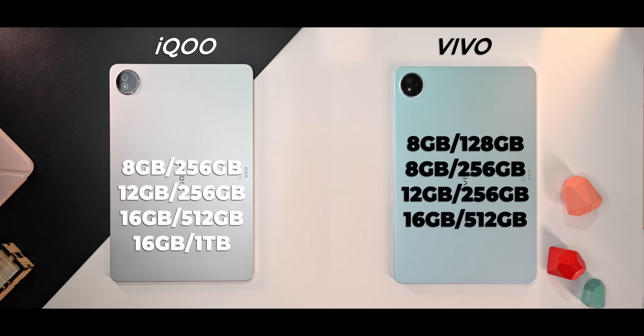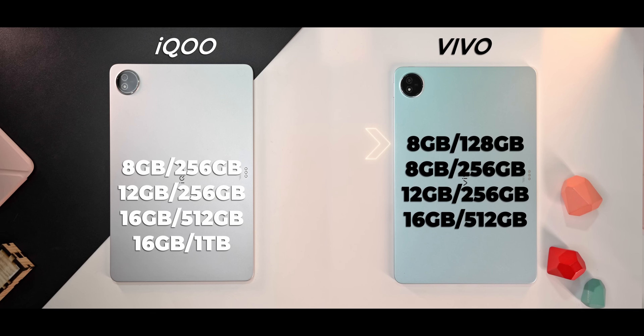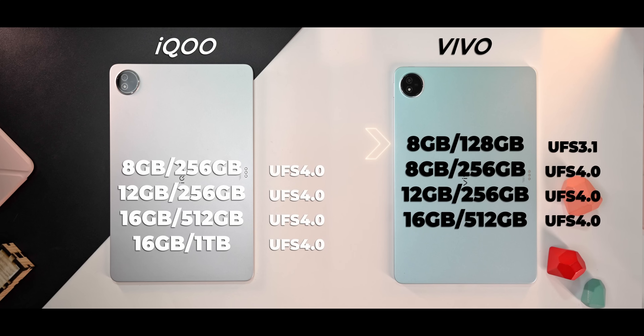There are 4 RAM and storage configurations. 3 are common to both. There is an extra starter SKU — 8GB/128GB — available only in Vivo. Storage is UFS 3.1 on Vivo, while iQOO offers UFS 4.0 and also a top 1TB SKU.